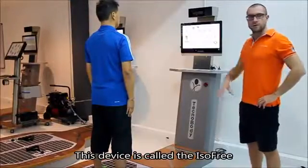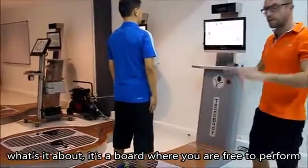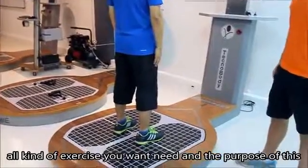This device is called ISO Free. It is a board where you are free to perform all kinds of exercise you want or need.